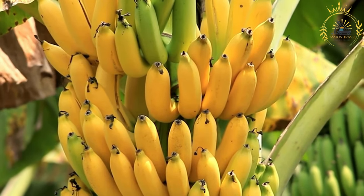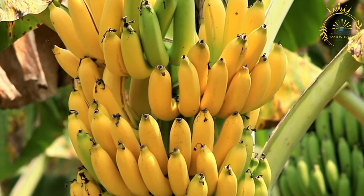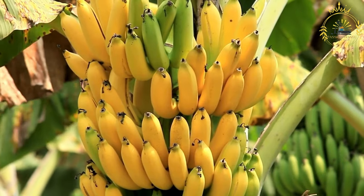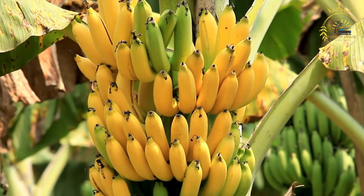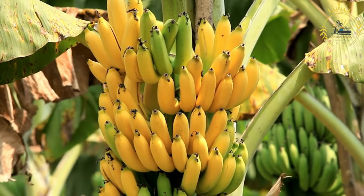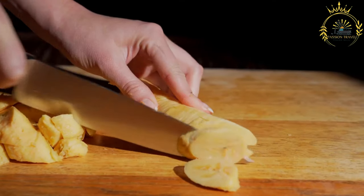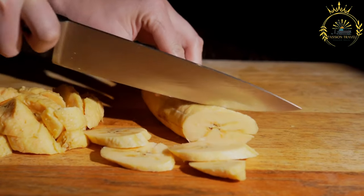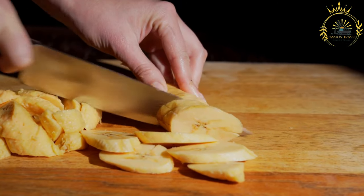Slice the peeled plantains into rounds, diagonally or straight across depending on your preference. You can make the slices thin or thick depending on how crispy or tender you want them. In a deep skillet or frying pan, add enough vegetable oil to cover the plantains. Heat the oil over medium heat until it reaches around 350 degrees Fahrenheit (175 degrees Celsius).